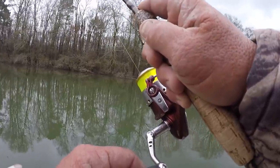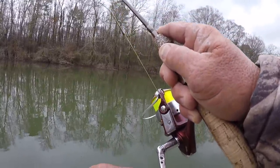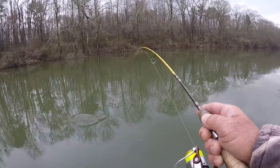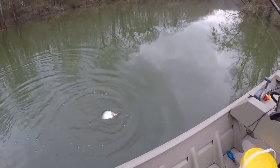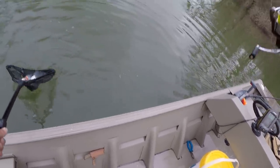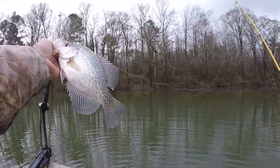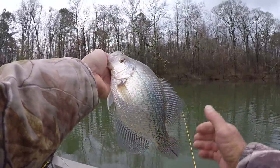There we go — got us a crappie right here folks! Pretty good crappie too. Look at there, look at there — net him! That's a pretty good fish right here. My goodness, what a broad crappie. Now that's what underspins do for you right there — catch you some big old pretty slabbers!